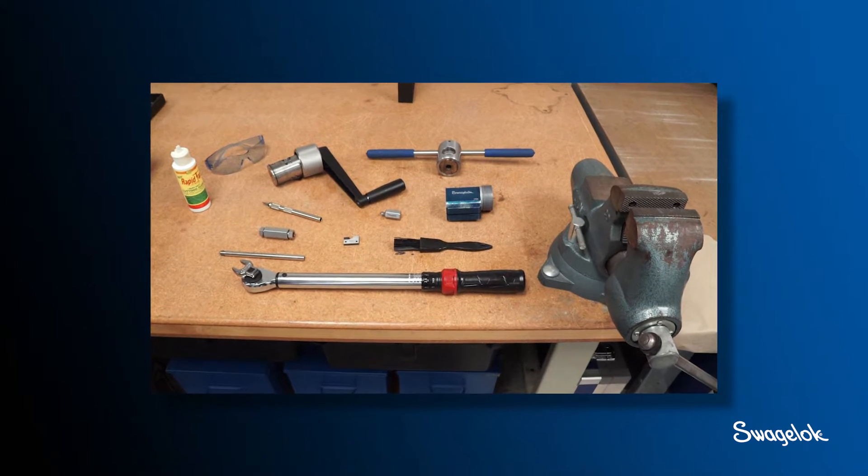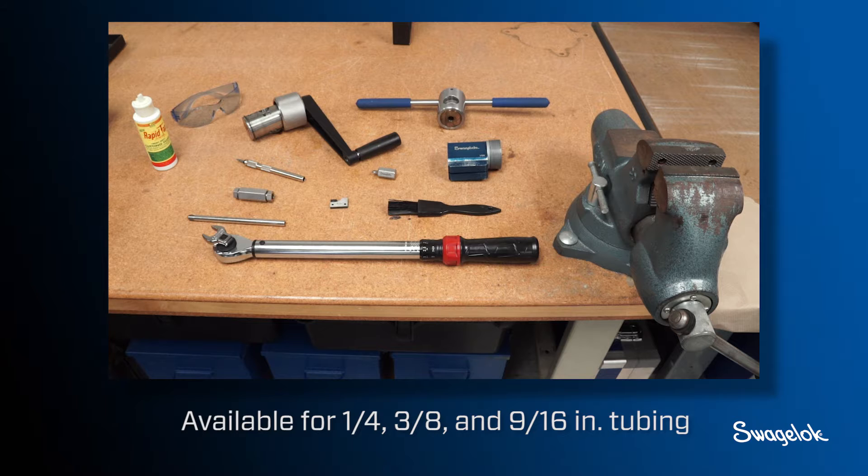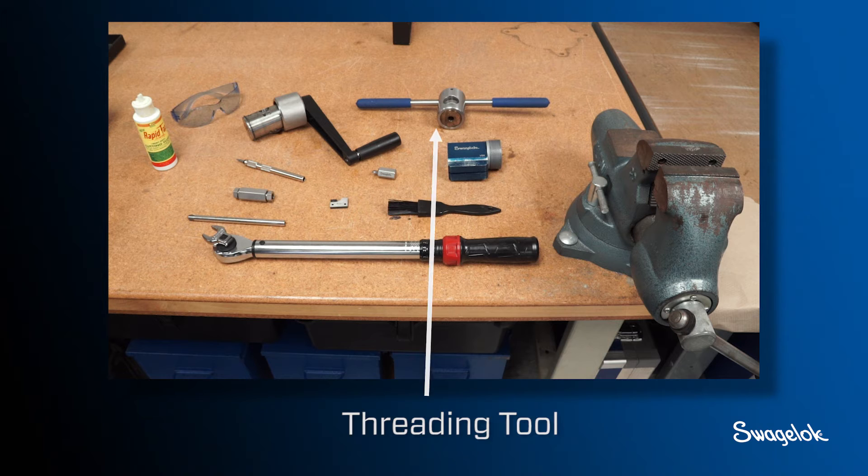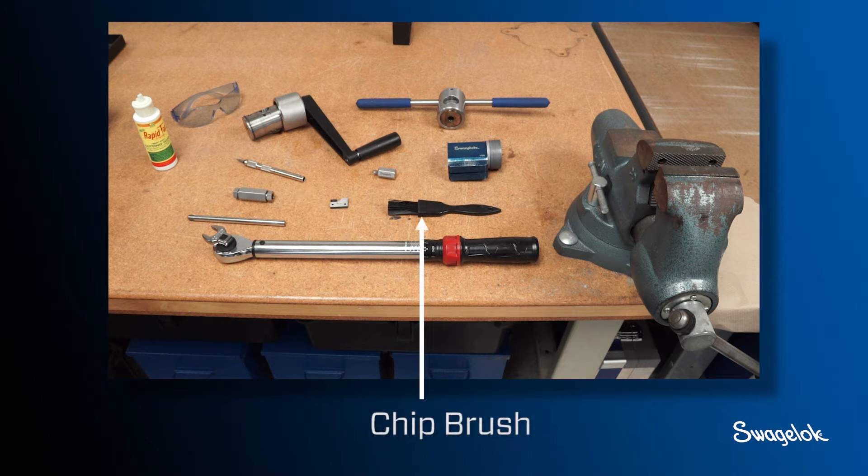You will need these components, which are available for 1/4, 3/8, and 9/16 inch tubing: manual adapter, bench top vise, coning gauge, coning tool, threading tool, deburring tool, and chip brush.